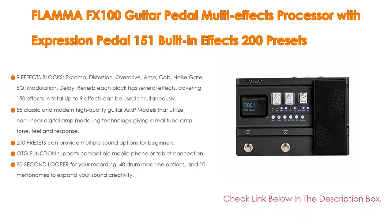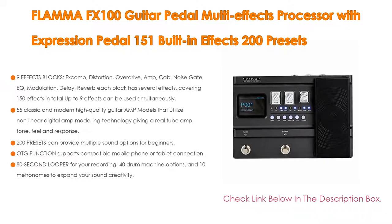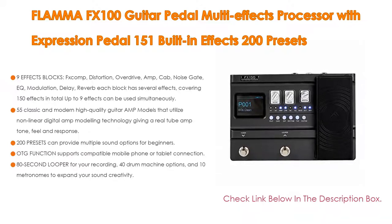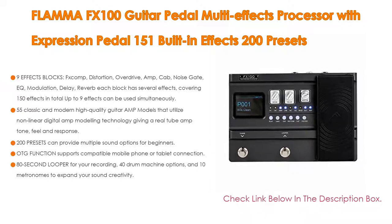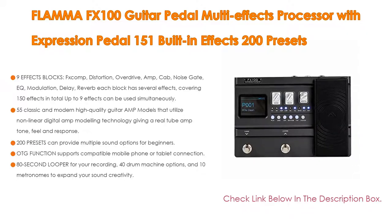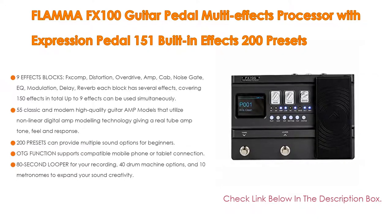It features 55 classic and modern high-quality guitar amp models utilizing non-linear digital amp modeling technology, giving a real tube amp tone feel and response. 200 presets can provide multiple sound options for beginners. Connect to Windows PC or Mac via USB for software updates and preset editing. OTG function supports compatible mobile phone or tablet connection for video and audio recording software, live streaming, an 80-second looper, 40 drum machine options, and 10 metronomes. Expression pedal can control volume or effects. One-year guarantee.